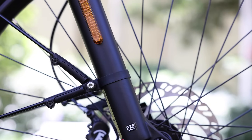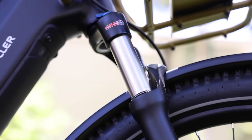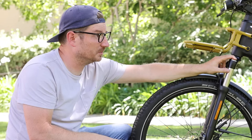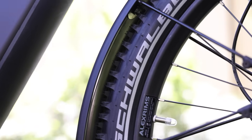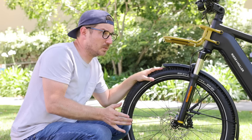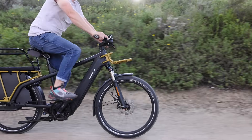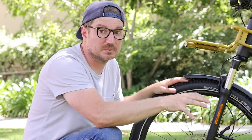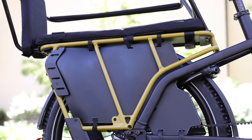The suspension fork is an air suspension fork — adjustable with a lockout, through-axle, made by Suntour. You'll want to adjust the air pressure based on your weight and cargo, so you're not bottoming out under heavy braking. The fenders hold up well and have a useful safety feature for off-road: quick-release clips that can pop open if a rock gets caught between the fender and wheel, preventing the wheel from being stopped. You might also notice the skirt guards around the drivetrain area.